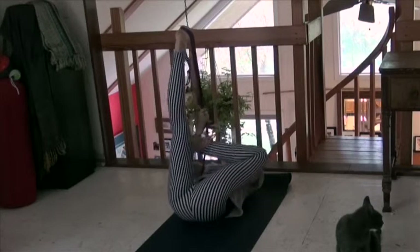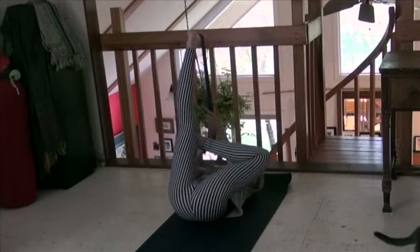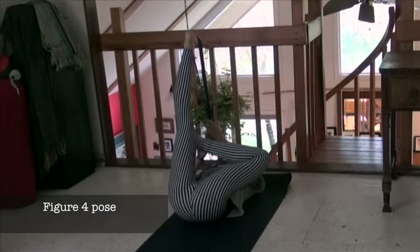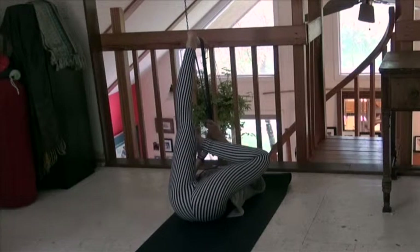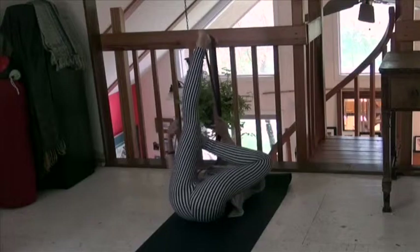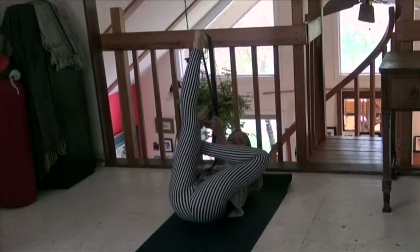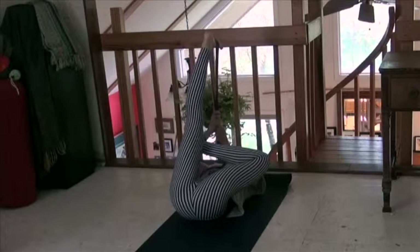Now get your left foot and hook it under your right knee, and then come up like this. This is figure four needling. Still stretching the right foot, but now we're adding the stretch for the left foot — flexing it. We're going to do this again standing up in a minute.